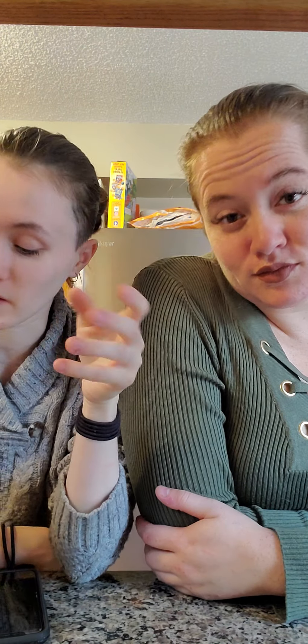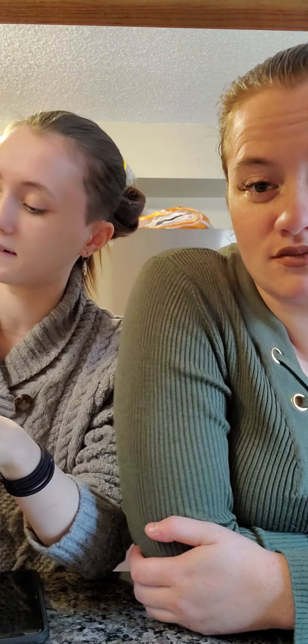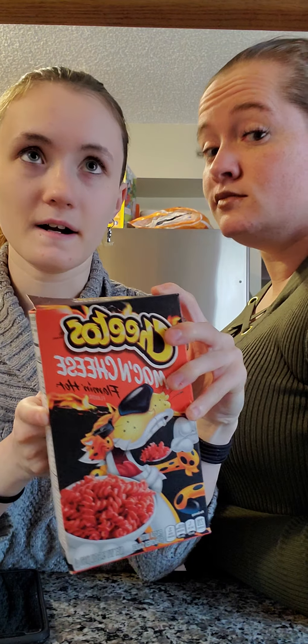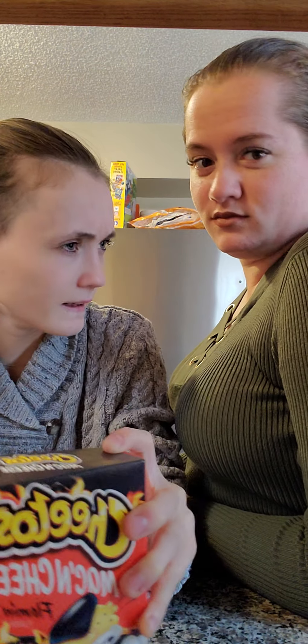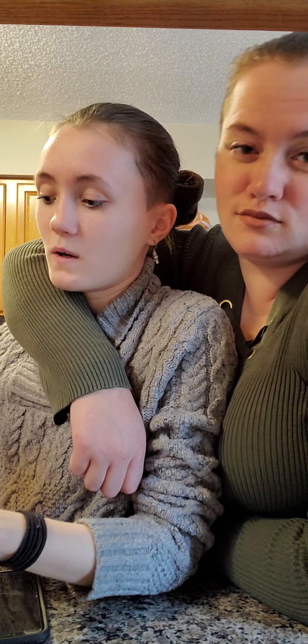Hey guys, what's up? So today we're coming at you with a video. Now, I know that everybody's been seeing these popping around — like the jalapeño one and then a couple of other ones, I forgot right now. But we are doing this one today.